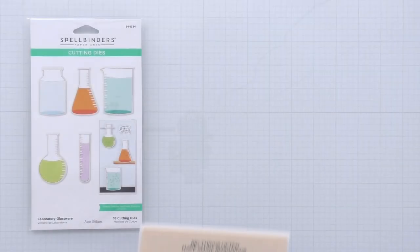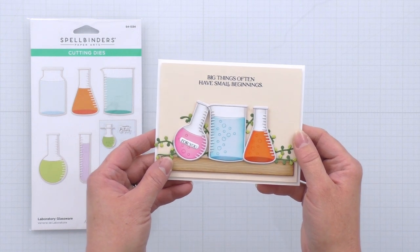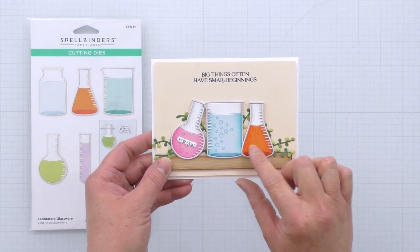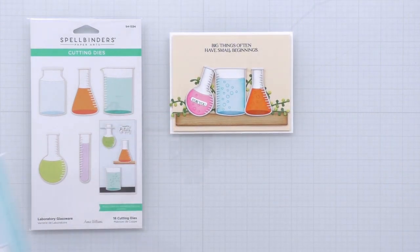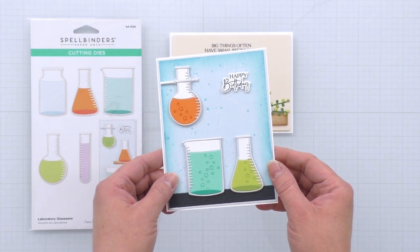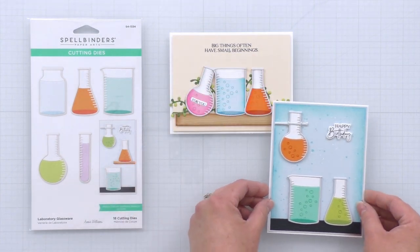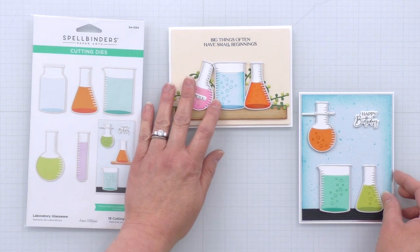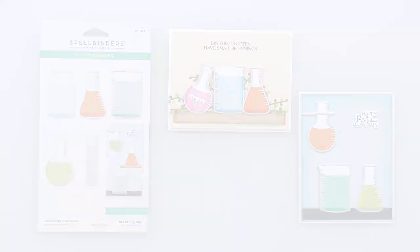Here are a couple of cards I created with the laboratory glassware die set. Here I've just lined up three of the containers in a row on a shelf for a unique encouragement card. And then this next one is kind of a fun way to wish a scientist or a science enthusiast a happy birthday — I've created a chemistry set scene. Those are just some cute ways to use the laboratory glassware on its own.